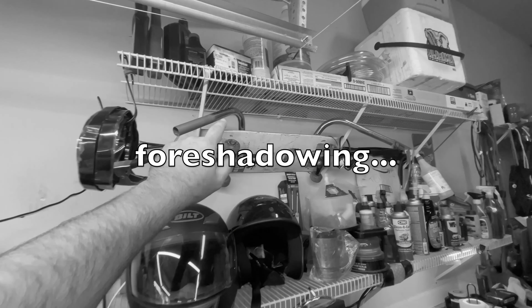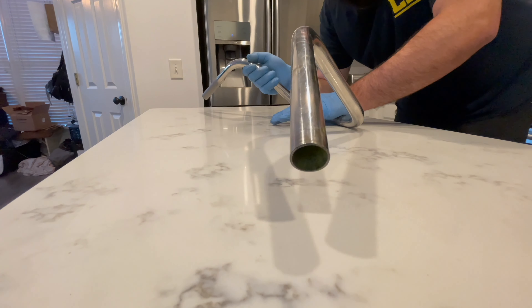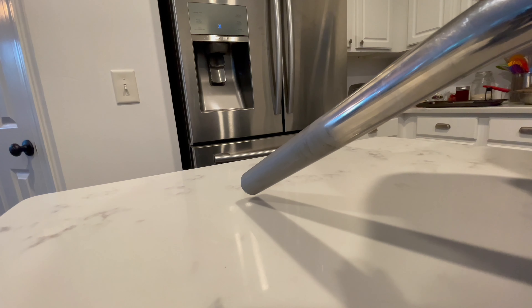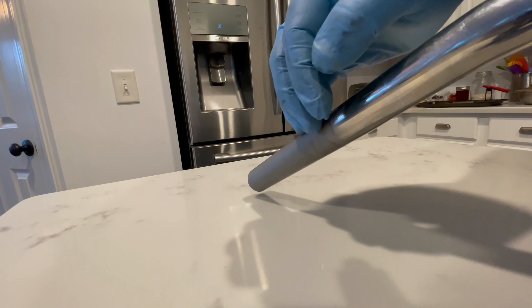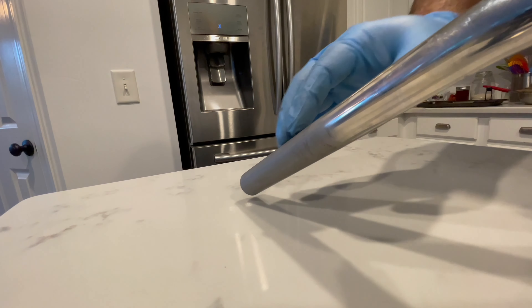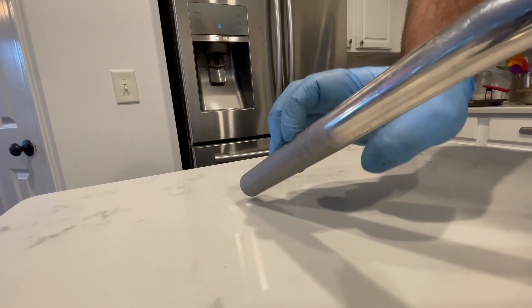All right, we got the bars off. So the next thing we need to do is check and see if they're bent like we suspect. Also brought my bars from my soft tail — they're essentially the same bar — so if one's bent we'll use the other. I just wanted to test both of them for safety.